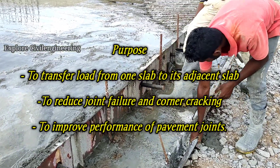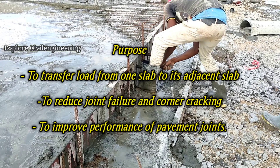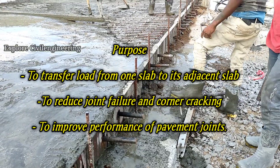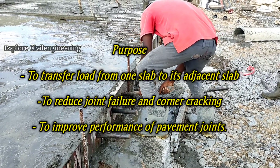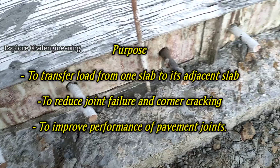The major purpose of double bars is to transfer the load from one slab to its adjacent slab. The second purpose is to reduce joint failures and corner cracking, and another important purpose is to improve the performance of pavement joints.